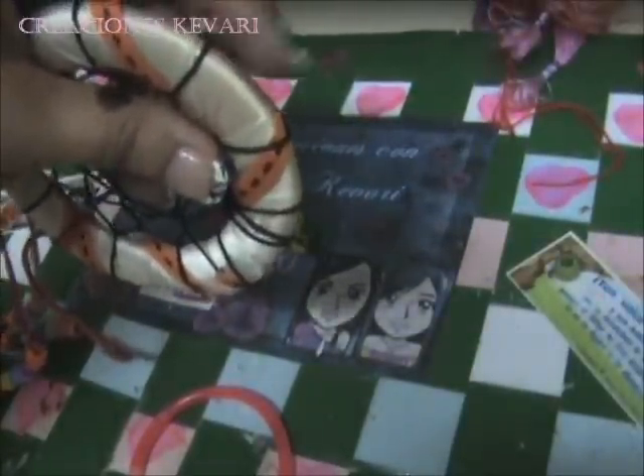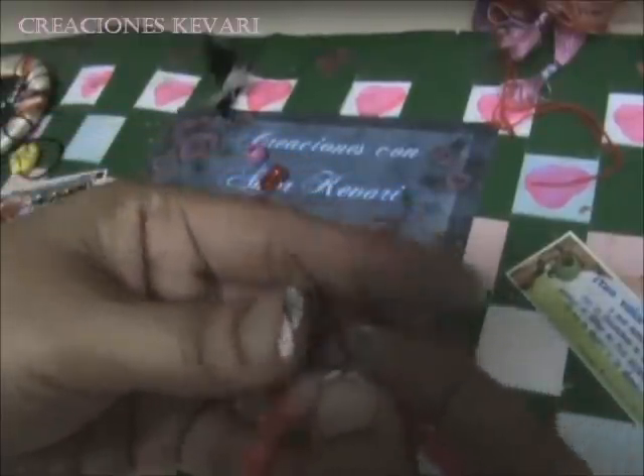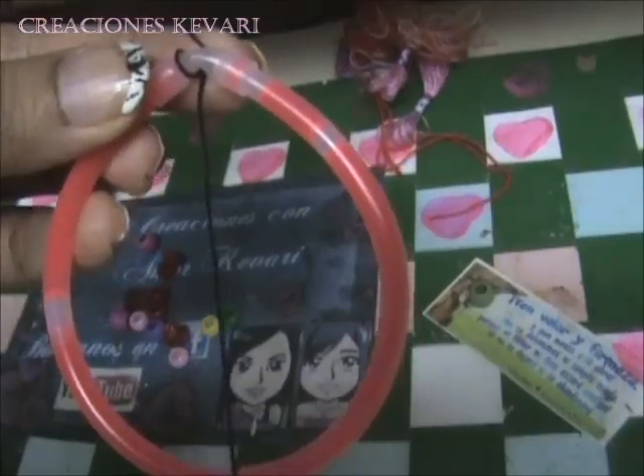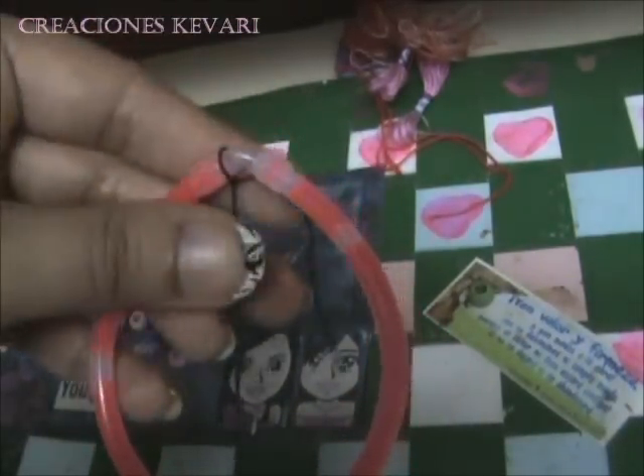Lo primero que hay que hacer es forrar todo el aro. Este está forrado con cinta. Con el hilo vamos a hacer un nudo doble. Cuando ya tenemos el nudo doble, vamos a empezar a tejer la tela araña.